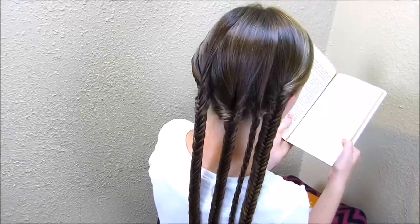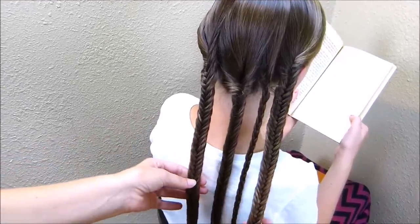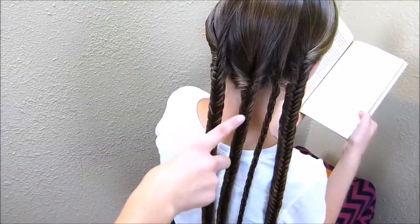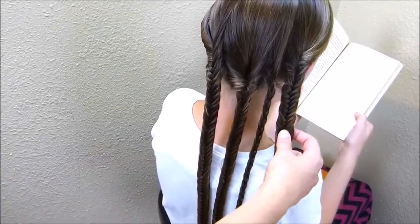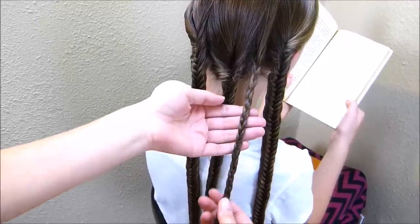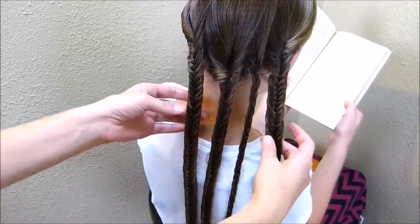I went ahead and did the rest of that braiding off camera because it would have been some very boring footage. This actually took me almost 15 minutes to do all of these braids. So I have a fishtail, a fishtail, a regular braid, and another fishtail. This one you can really do any type of braid you want — I did a regular braid just because it's quick and easy, and I wanted it to look different than the other three.